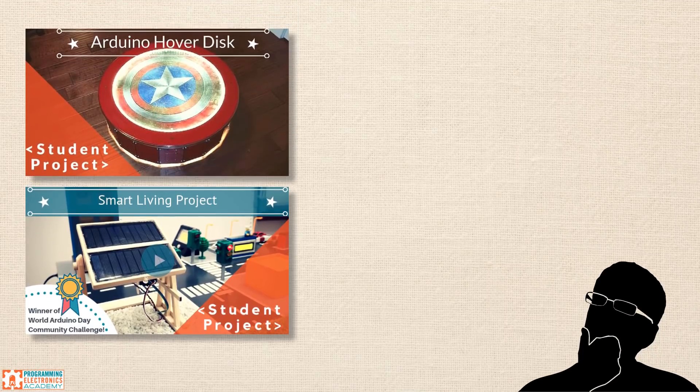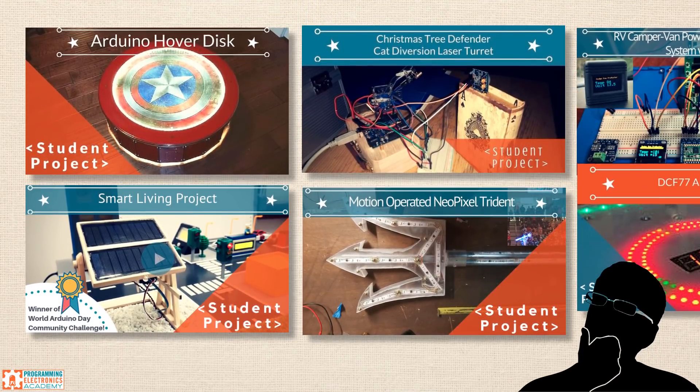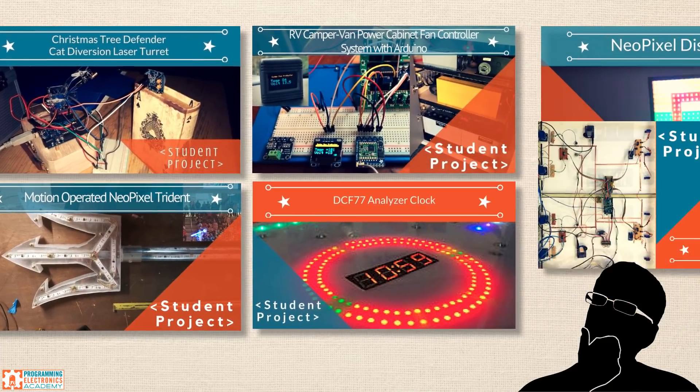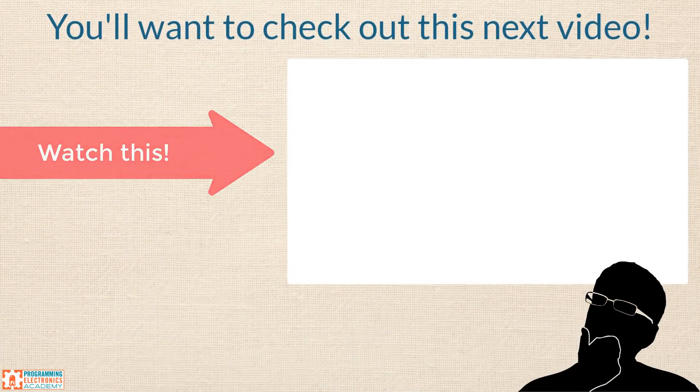Well there you have it — 11 awesome Arduino projects. I hope you have a better idea of the capabilities of Arduino and the variety of things that you can do. If this Arduino thing has your wheels turning and you want to get started as fast as possible, make sure to watch the next video, where I'll guide you through choosing the right Arduino board from all the options out there and the must-have accessories for getting started programming and building with Arduino.